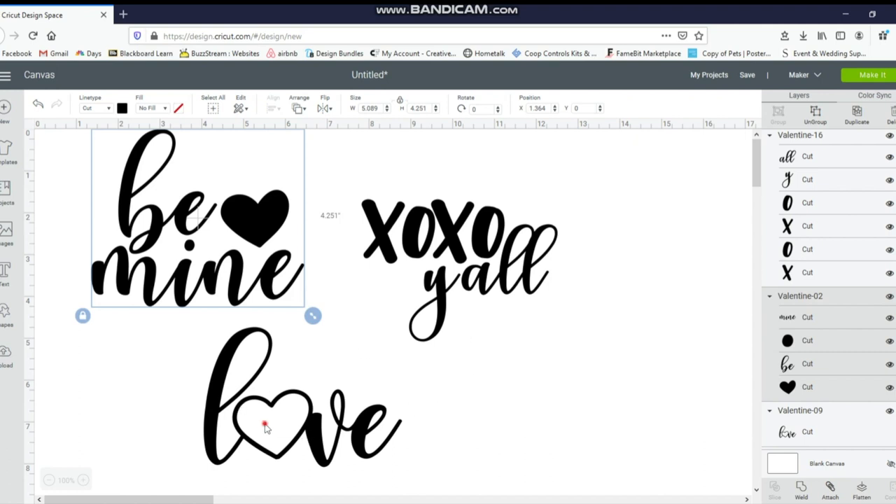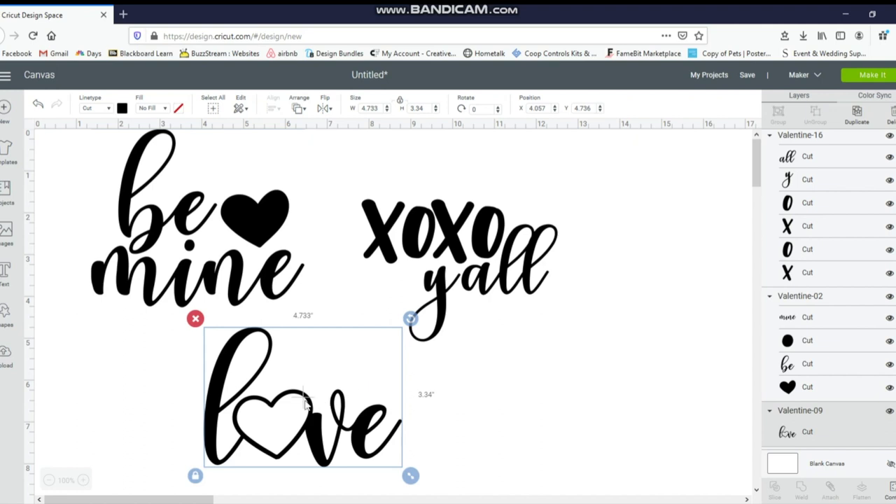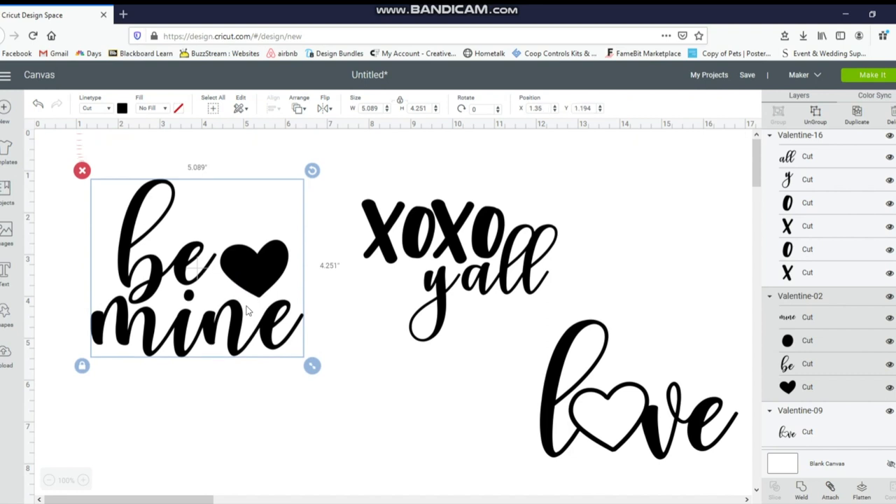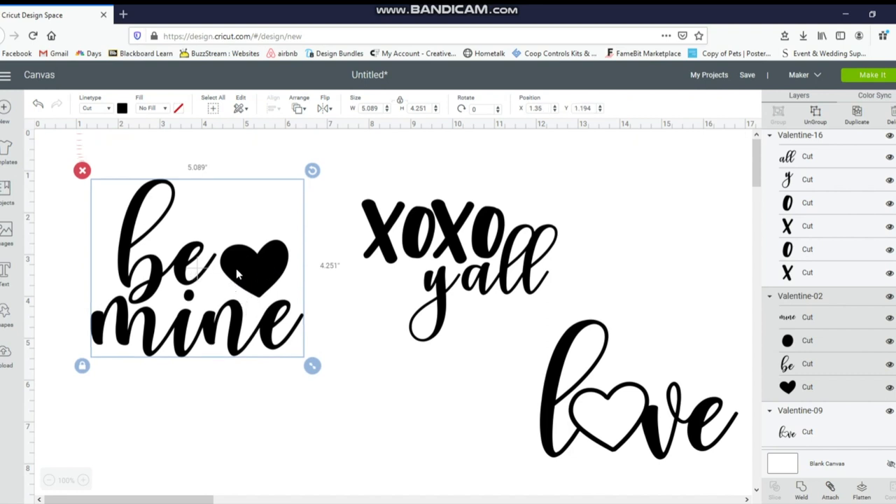With this love design, I would have liked it if they kept the heart separate so I could ungroup it, but you cannot. So I'm going to leave this one the way it is. And with the Be Mine one, I'm going to change the color of the bee, the mine, and then the heart. So I have it selected and I'm going to go to ungroup.